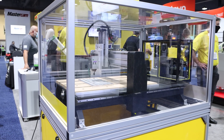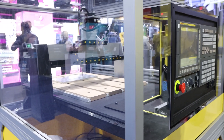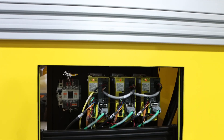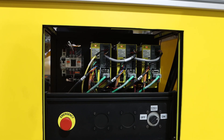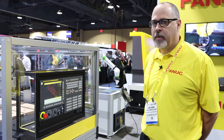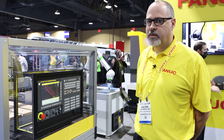This Zero IMF CNC is capable of four-axis simultaneous motion. In this case we're running just a three-axis router. We're using our training simulator, which is a full-blown CNC, to run this router. We're also showing our servo technology down here — we have three beta motors and three beta drives on this machine.